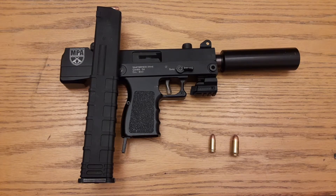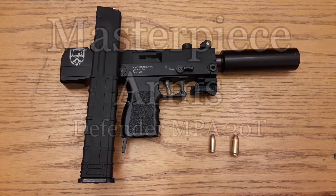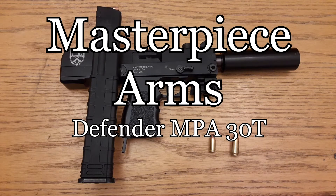A lot of you guys know it is like a little Mac replica — Mac knockoff, whatever you want to call it. If you actually had a license, you could make this thing full auto and this thing would spit. This thing really does spit.